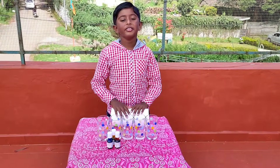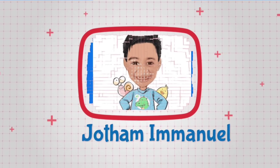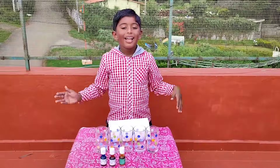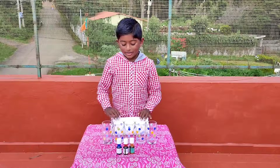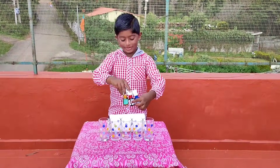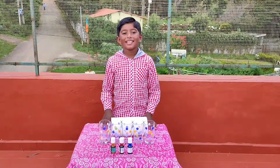Hi guys, today we are going to do the walking water experiment. We want three colors — primary colors. The primary colors are blue, red, and yellow. We need five glasses and a paper towel roll. OK guys, let's get going.